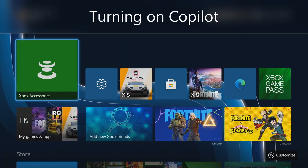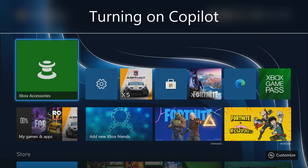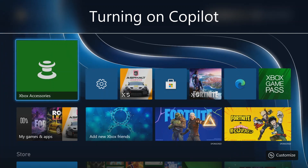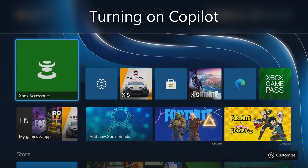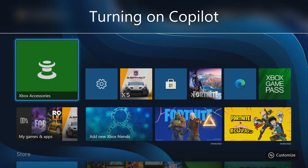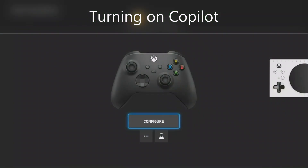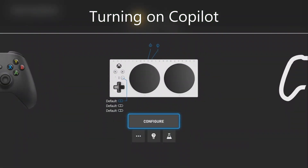To use Co-Pilot to link the Xbox Adaptive Controller to a standard video game controller, first make sure both your Xbox Adaptive Controller and standard video game controller are connected to your Xbox console. Then go into the Xbox Accessories app and ensure both controllers are connected and they show up in this app.